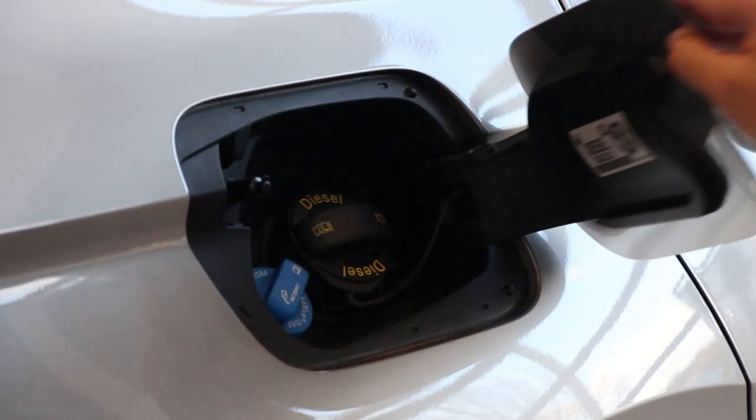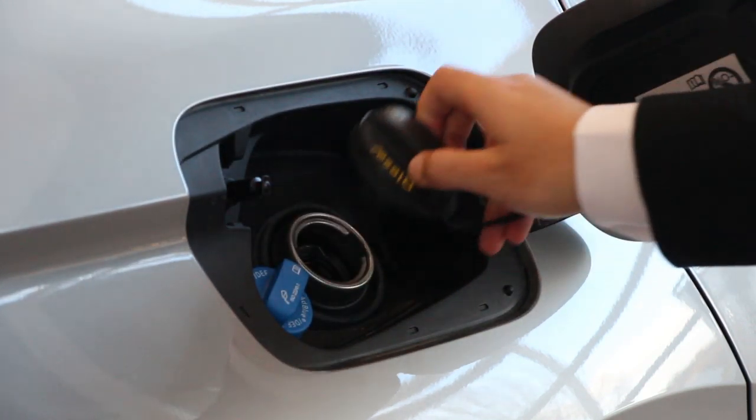At the rear of the vehicle on the near side is the fuel cap. Press to open and turn the cap counter clockwise.